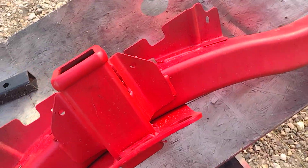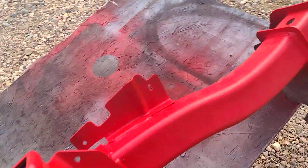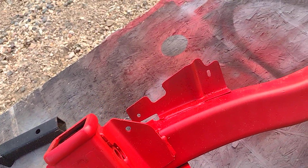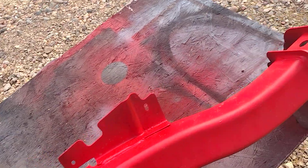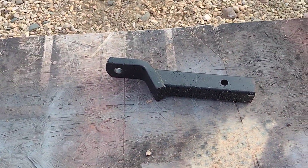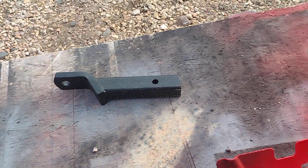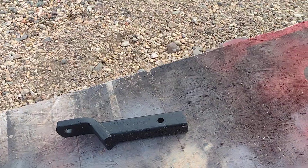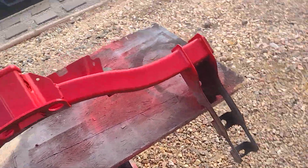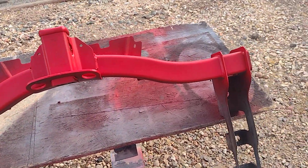I wire wheeled it — I didn't do an extremely awesome job with the wire wheeling, I didn't rub it down with rubbing alcohol or anything like that. I just painted it. The part that goes in — I don't know what it's called — I painted it black just to get rid of some of the nasty rust.